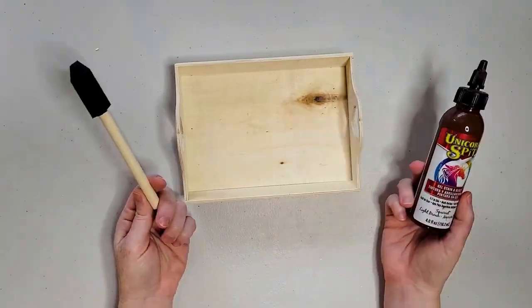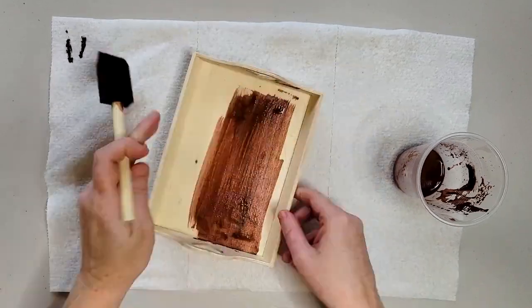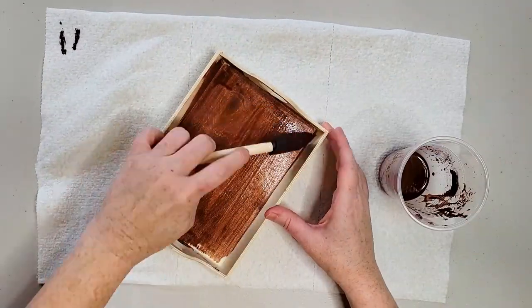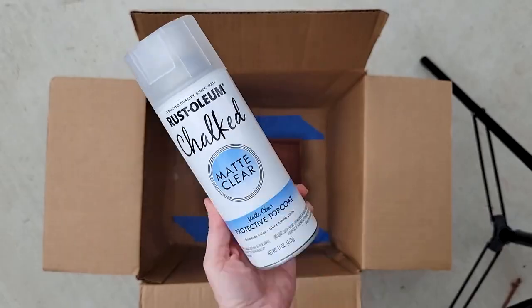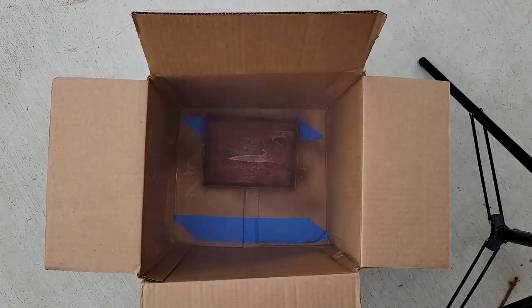Here's how to make one of those super cute and fun Santa cookie trays. Just take an inexpensive wooden tray from the dollar store and either paint it or stain it, then seal it with a clear spray sealer. You can put it in a cardboard box outside and the box will catch all of the overspray.